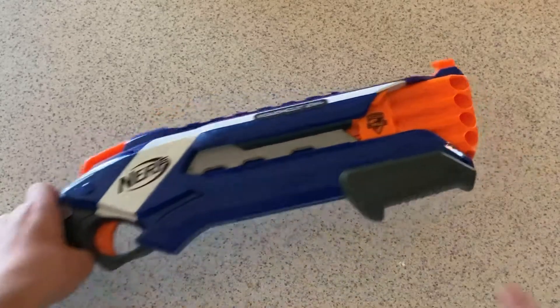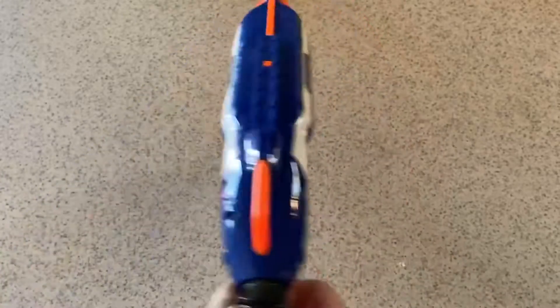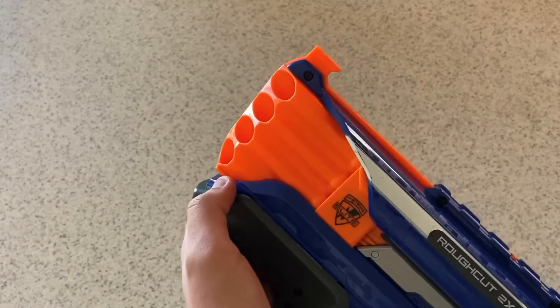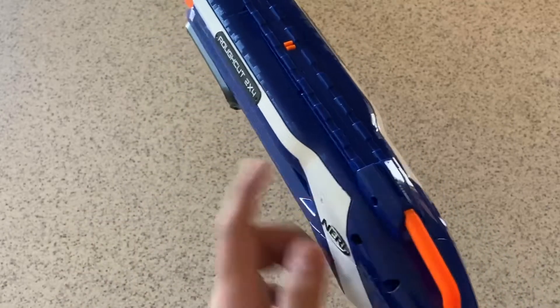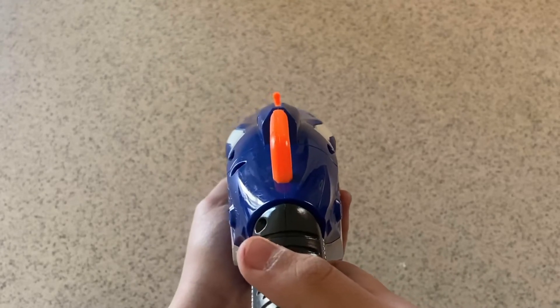External overview starting up at the front. There's no one-strike barrel lug, but there are 8 exposed barrels for you to front load. So you just load in your 8 darts, prime it, and then you're ready to fire. Above that is the front iron sight corresponding with the rear one. If I can just show you — look closely — they line up pretty well.